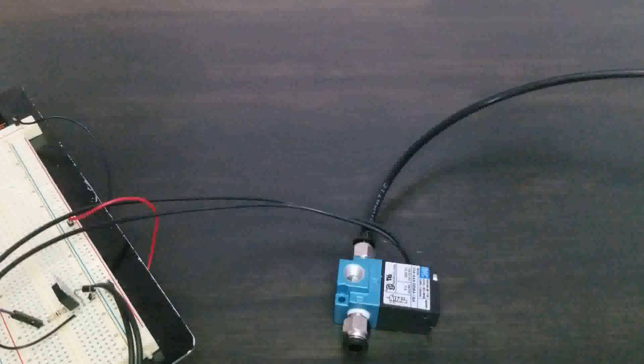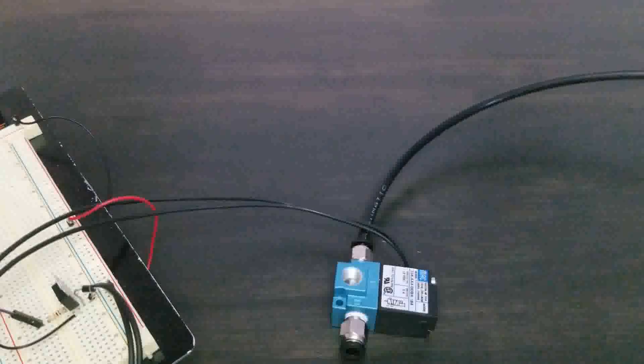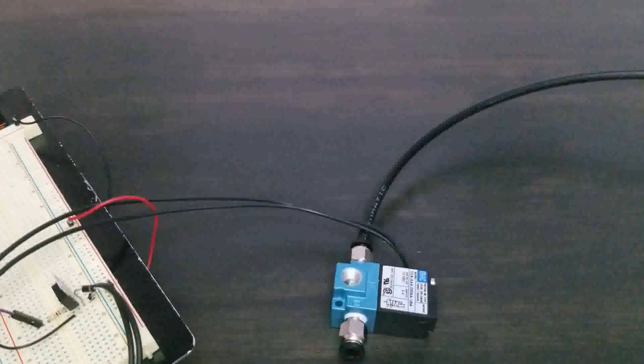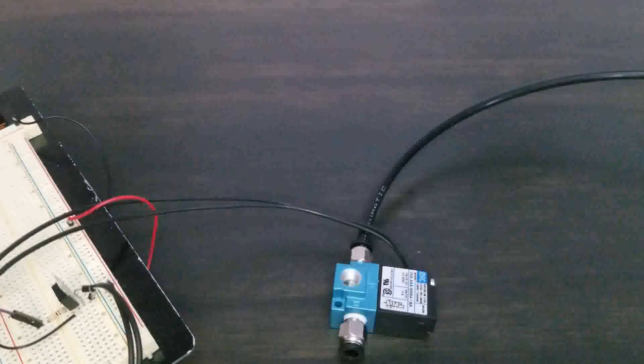Now we can go ahead and turn our air source off. And that is how the MAC valve solenoid works with pulse width modulation. The reality is that not a lot of us have a lot of money, but we want to go fast, push the limits, make do with what we have, and make it as good as we can without breaking the bank.